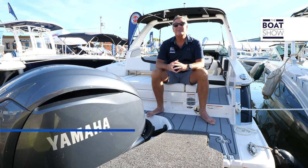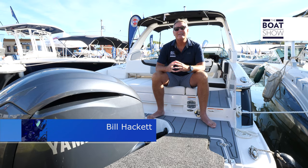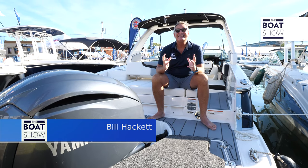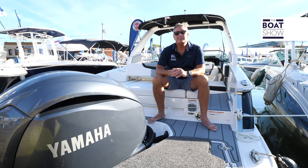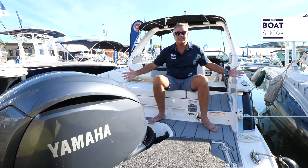Welcome to the boat show, and today we're bringing you the 27 OSX from Chaparral. This is a bow rider and then some. 50 years of boat building experience at Chaparral, and it shows all over this vessel.